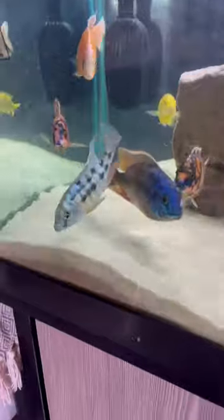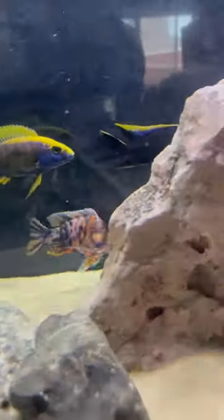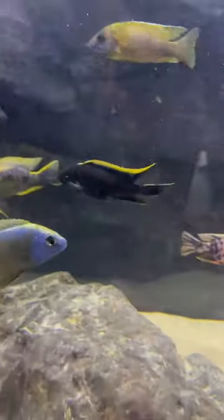I moved these guys from quarantine early for three reasons: my experience with Ron's cichlids, my experience with the current shipment, and the behavior and appearance of the animals since arriving. Thanks for tuning in, and I'll see you next time.